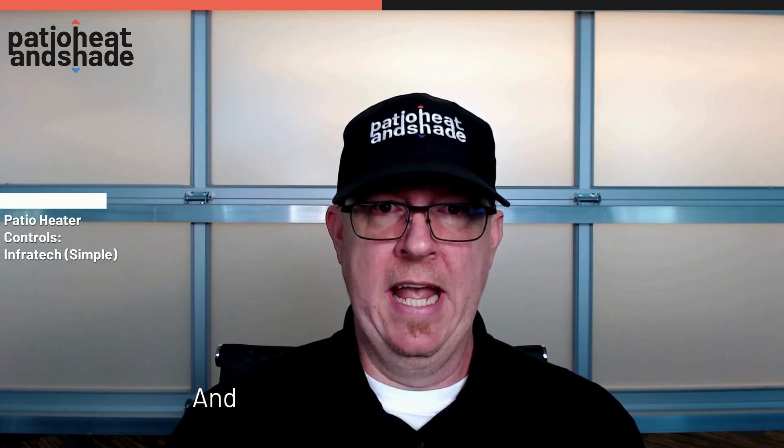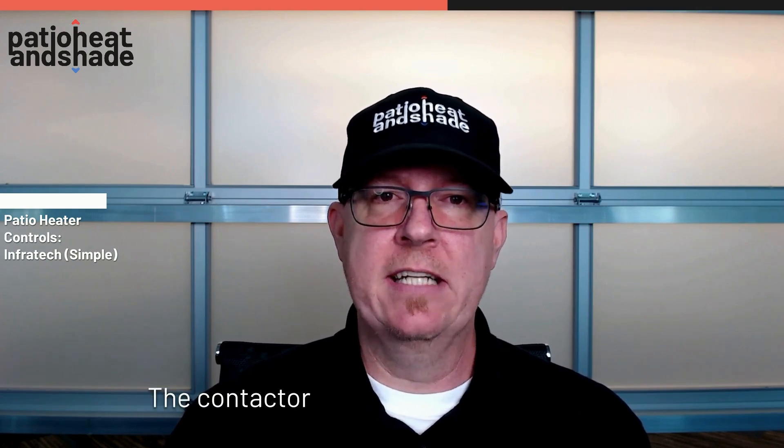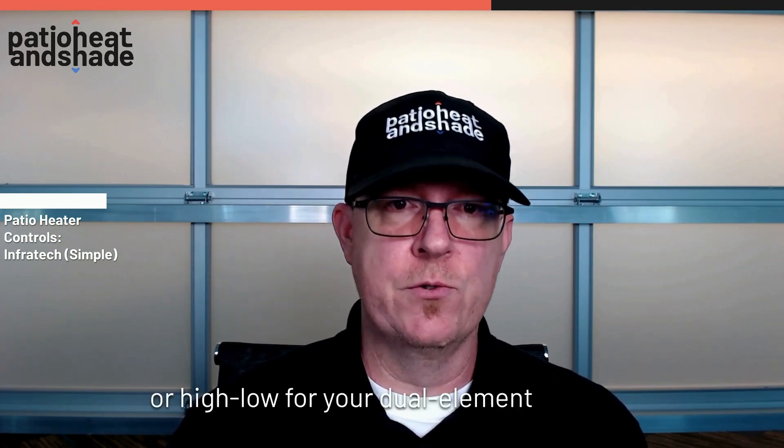Next is going to be the contactor panel. The contactor panel gives you the same control functionality as the duplex or the simple on/off, and it will also integrate a timer. You can get the contactor panel in a single or dual contactor if you're looking for individual control or high/low for your dual element heaters. Each of those contactors has a capacity of 6,000 watts.